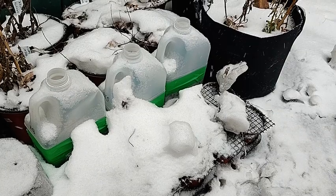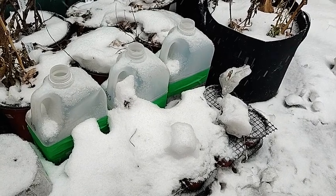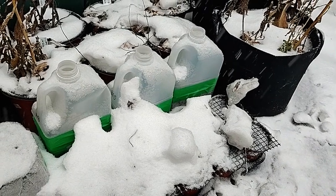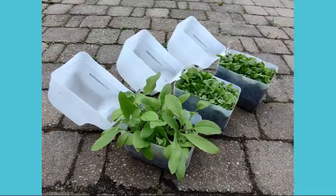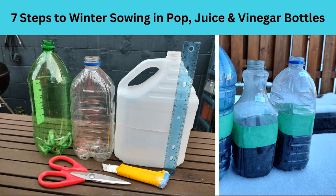My second favorite container for winter sowing are apple cider bottles or vinegar bottles — they have similar shapes. These three here are actually apple cider bottles and you can see that I successfully germinated black eyed susan and grape blue lobelia. The rectangular bottom of apple cider or vinegar bottles probably makes them more stable than juice or pop bottles, so they don't tip so easily in the wind. If you want to learn how to prep one of these bottles or a juice or pop bottle, please see the link to another video in the description.